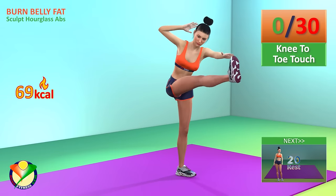Next exercise, tilt and extend. In 5, 4, 3, 2, 1, go!